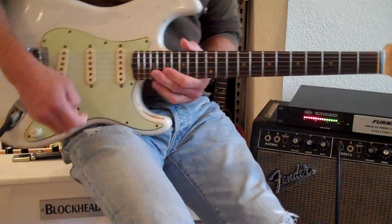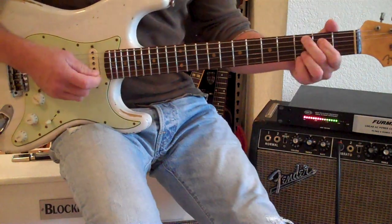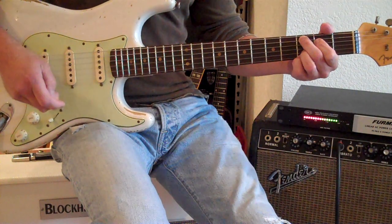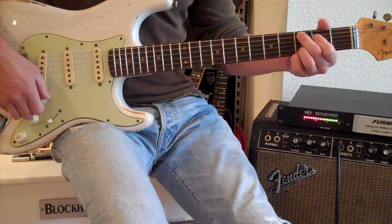The guitar plays great. Has a nine-and-a-half inch radius fretboard with 6105 frets. It's a little out of tune, but I really don't care.